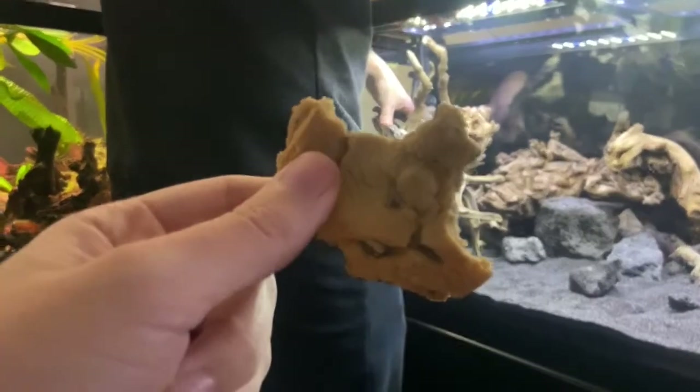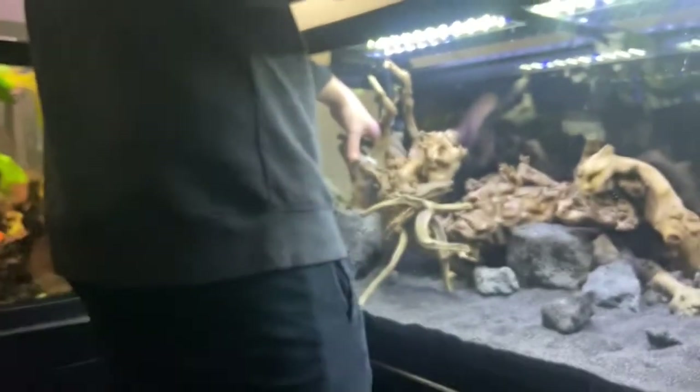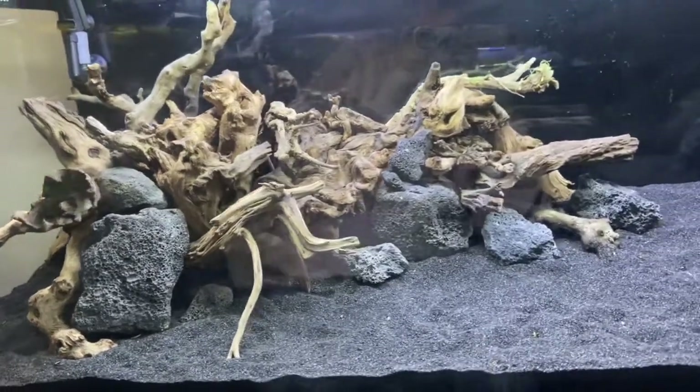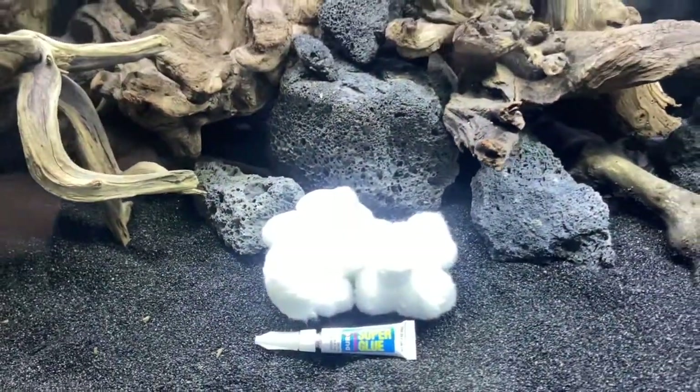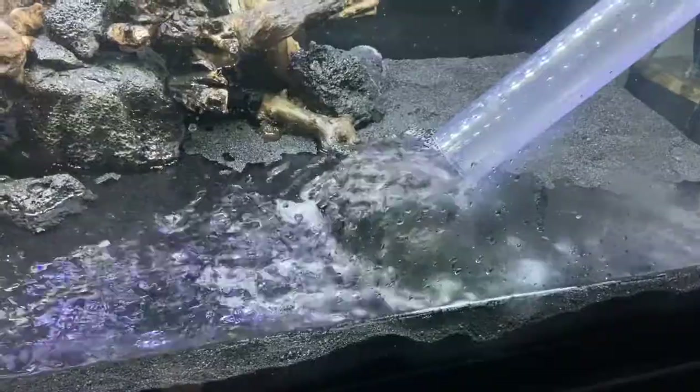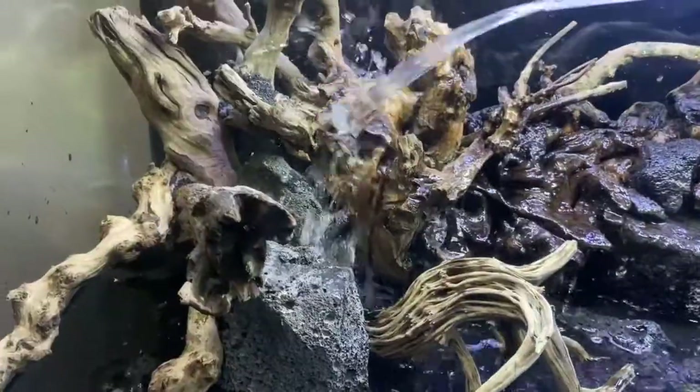I thought I nailed the aquascape, but Tom told me I should never try to aquascape a tank again and took over. I had the breakfast of champions while he did his thing, and his thing turned out to be pretty awesome. Due to oscars liking to destroy everything, we decided to use cotton balls and super glue to really solidify all the pieces into one unit.